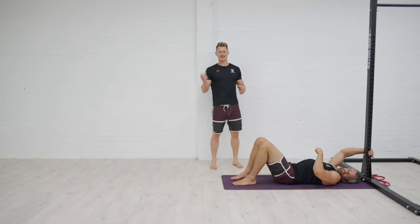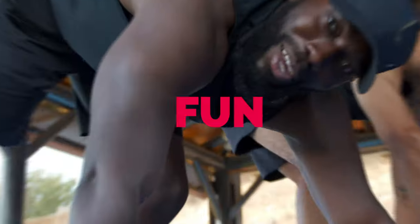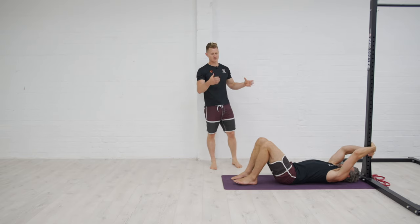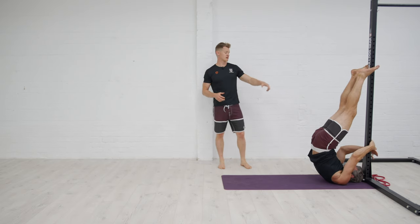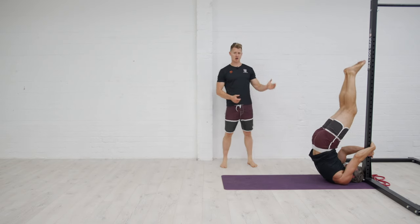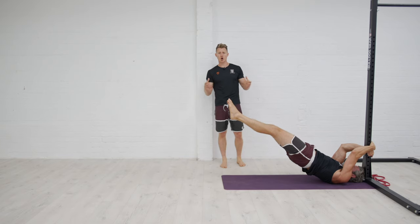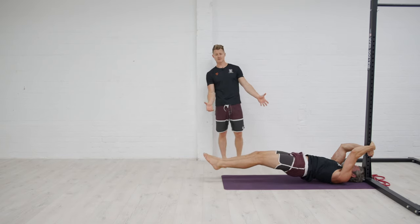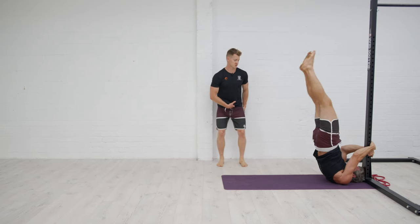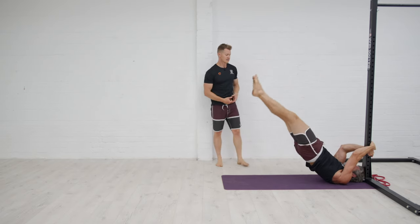This is the dragon flag — an absolute Bruce Lee classic for anyone who wants next-level core training. Jacko is going to pike himself up, anchoring down onto the rig or a stable bench he can pull against. He then pushes his toes and hips up high, lowering himself down while keeping a strong, straight dish position — think an advanced hollow body shape. He drives down as low as he can, then pulls back up, driving the hips upward rather than letting them sag into a V-shape. The full dragon flag should be a strong, elegant movement.